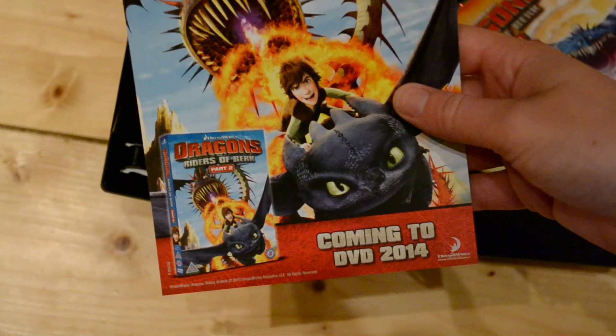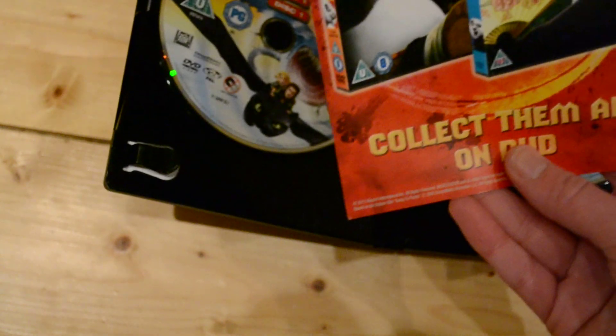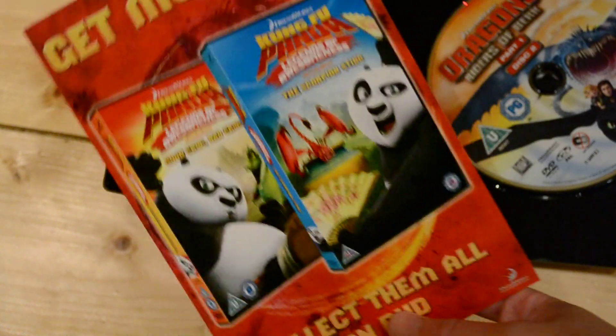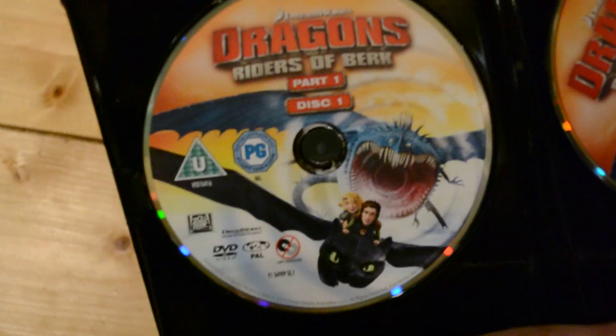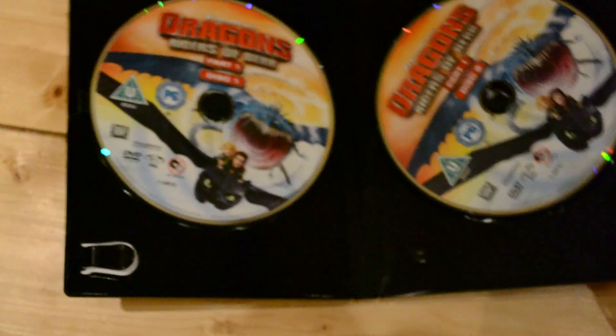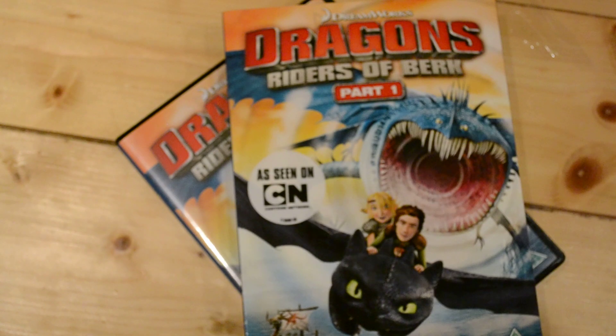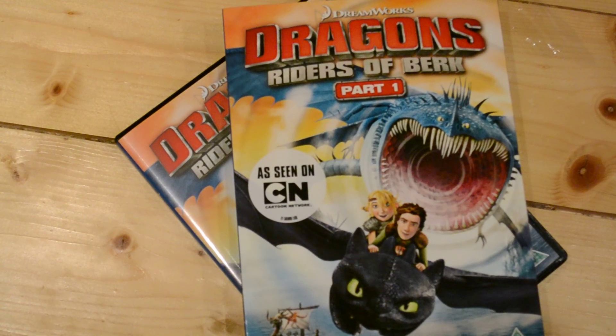Okay, so Part Two is advertised as coming in 2014, so next year. We've also got some Kung Fu Panda DVDs advertised inside. So there's disc one and disc two. Again, not much I know, but if you know anything about it let me know. This is just an unboxing and kind of a questioning of Dragons Riders of Berk Part One — the How to Train Your Dragon DVD. Thanks for watching, bye!